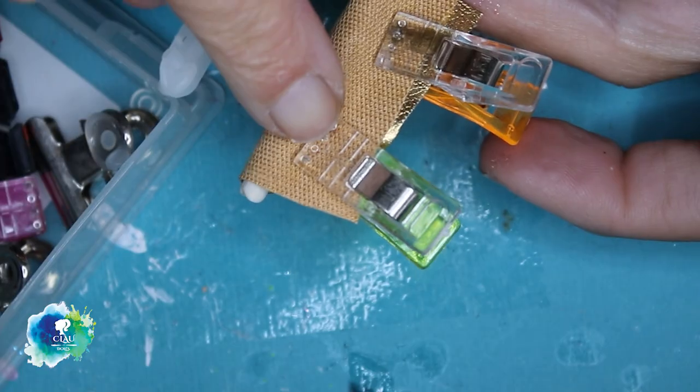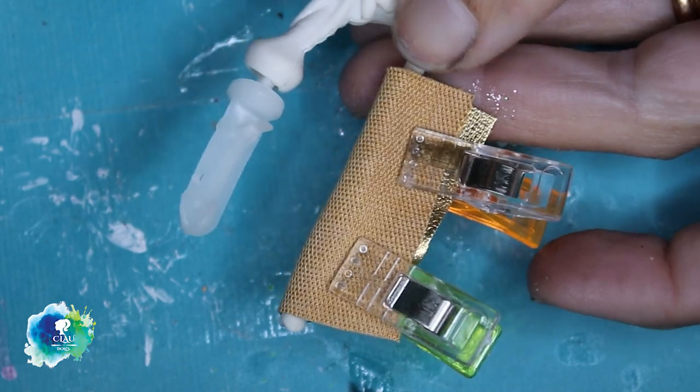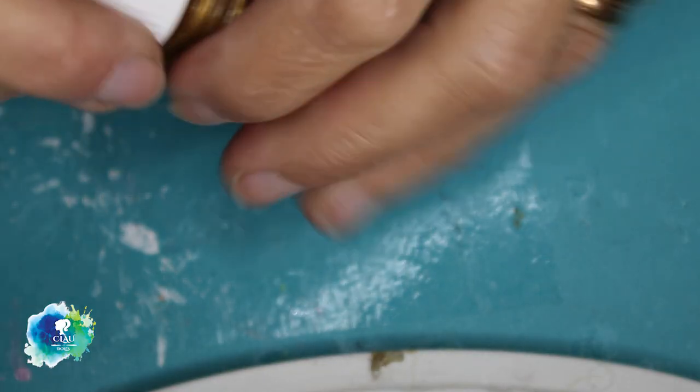I'll give her some gloves with the same gold leather. It's a fake leather. And then I will paint her hands with the same color of gold.